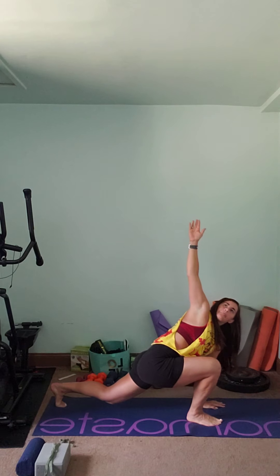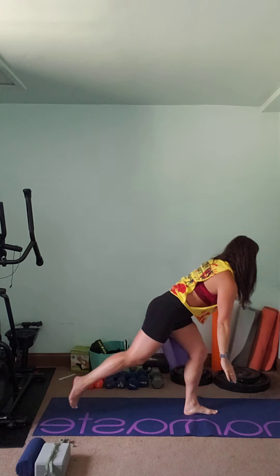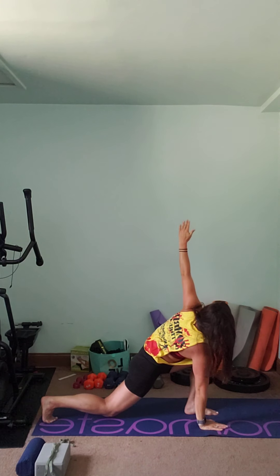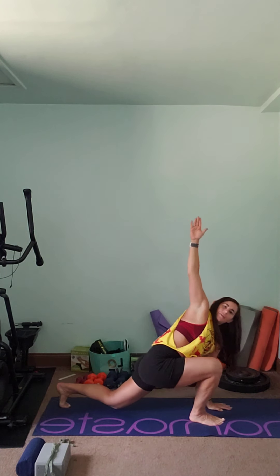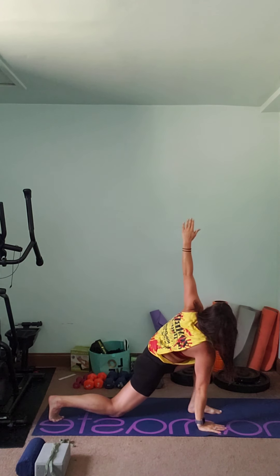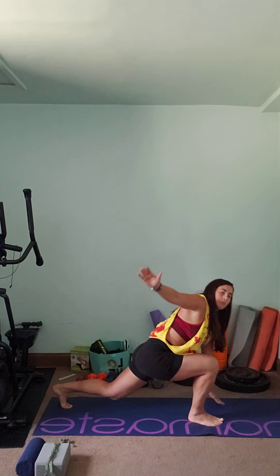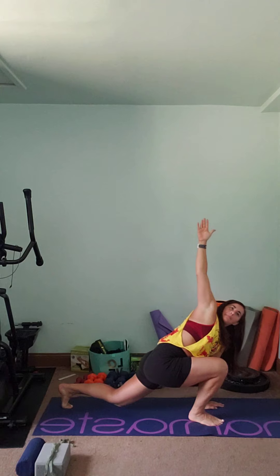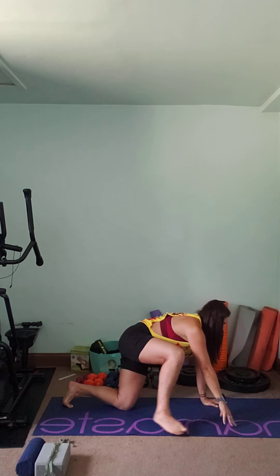We're going to do three more on each side, a little bit quicker. Bring it back, step it up, bring it back, arm comes up, step it up, back. Good. Last one. Bring everything down.